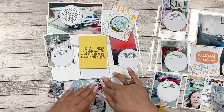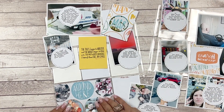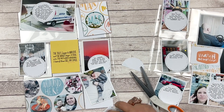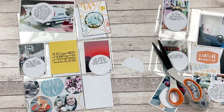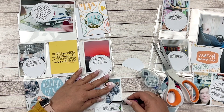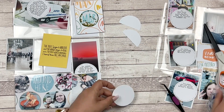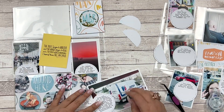My plan here was to have photos on the transparent flip-up, and then once you flip up the transparency with the photos, the journaling is underneath it. Next I'm adding the journaling which I typed up on the computer and printed out beforehand. I punched these out with a two and a half inch punch and I just love the look of them.